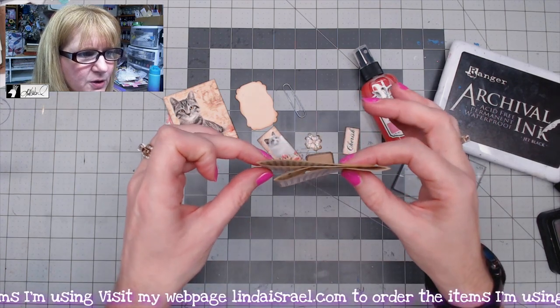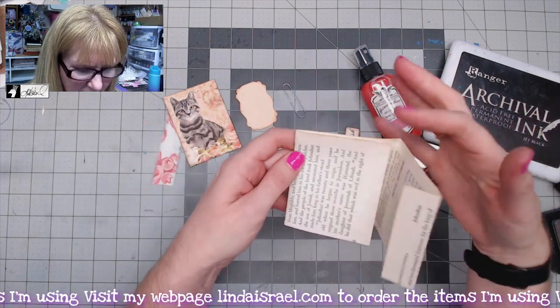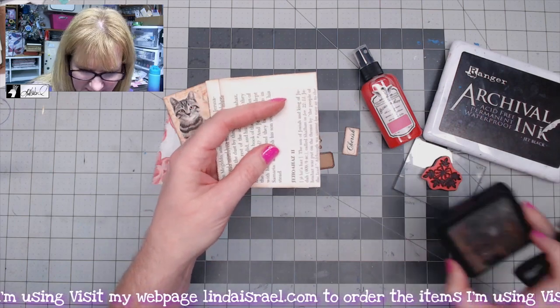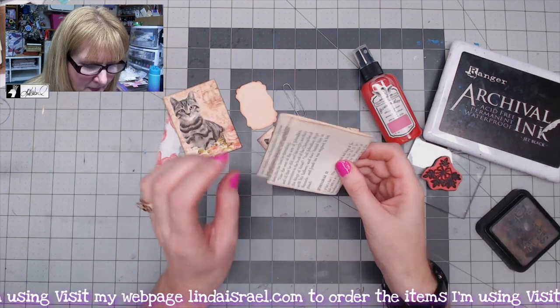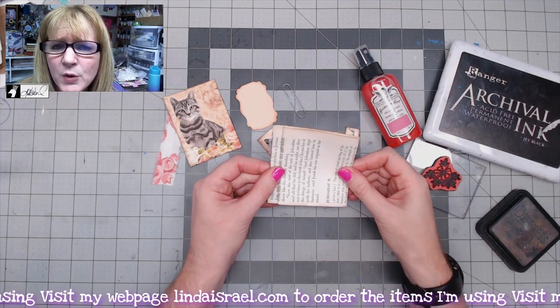You can see you've got this little sandwich going on here. The next thing I did was go around the edges with some distress ink — I used walnut stain distress ink around the edges with the blending tool, and I went ahead and did this edge as well.